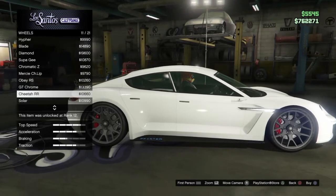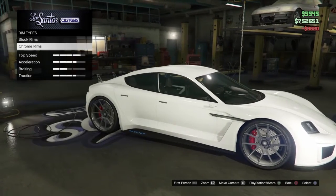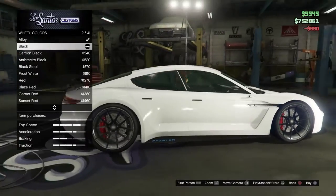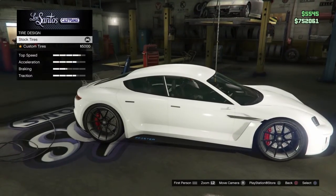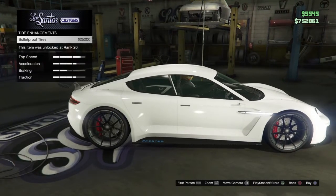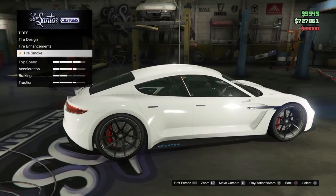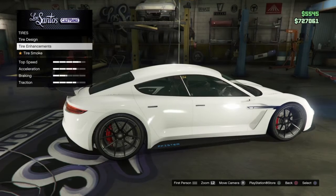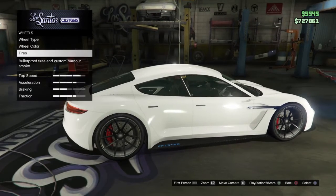The Chromatic Z's are nice — definitely nice. Let's go with a nice black with that. I'm not gonna put custom tires to be honest. Obviously bulletproof. Black tire smoke — nah, I don't want tire smoke, it's not worth it.